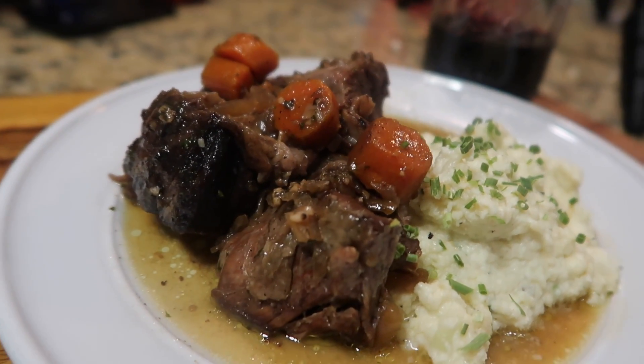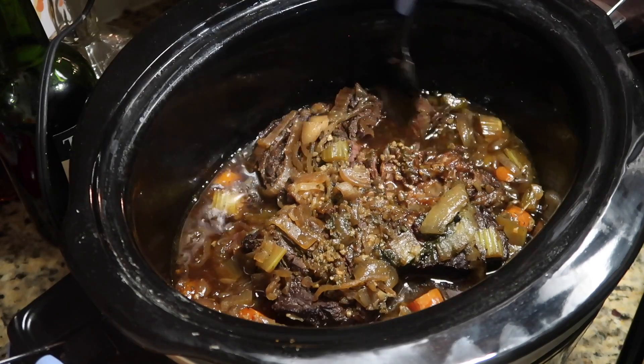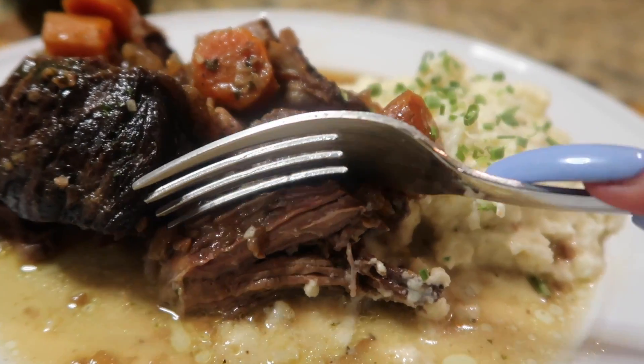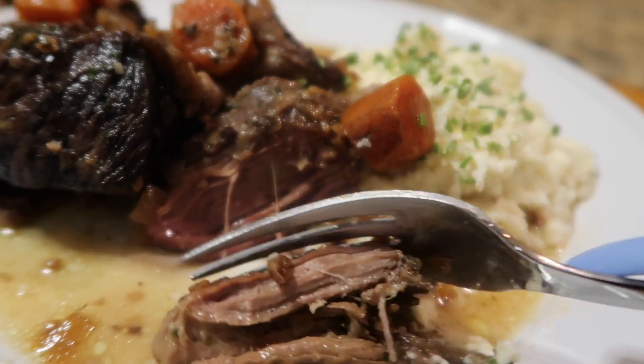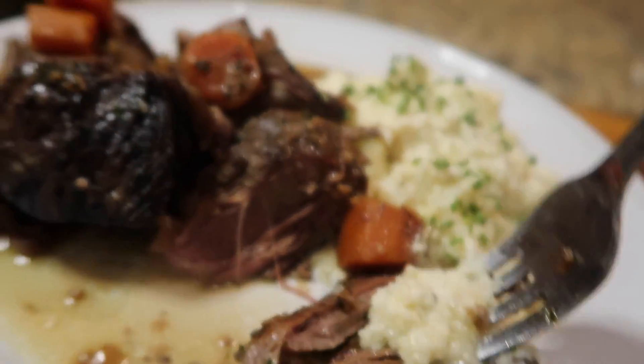Welcome to my channel! Today I'm showing you how to make a pot roast so tender and so buttery that you can cut it with a spoon. It's one of those dishes that tastes like your mama made it, which is why when I posted it on my Instagram story, so many people were asking for the recipe.